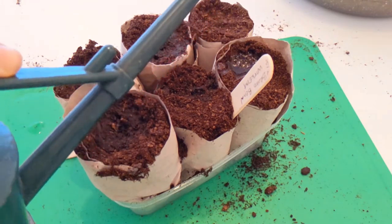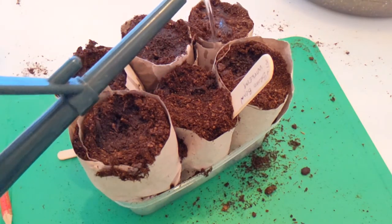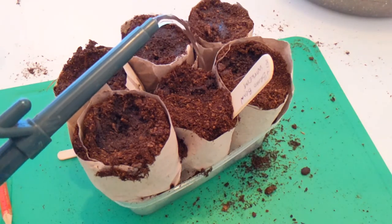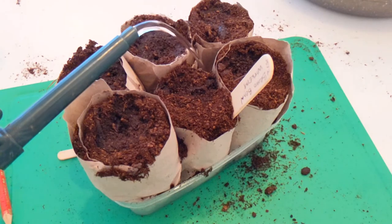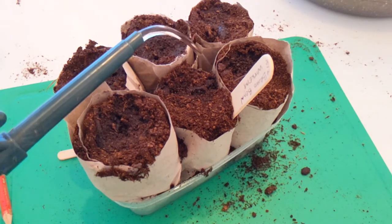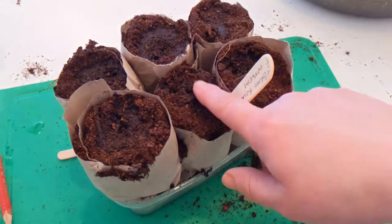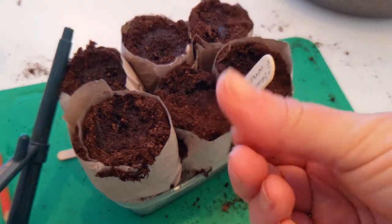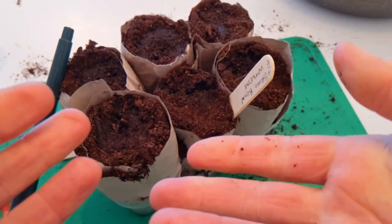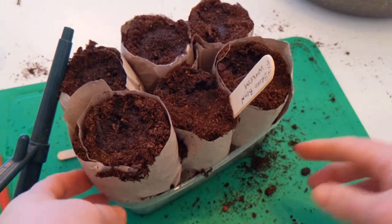Give them a good water, especially at the start if the compost is very dry. You can even place the pot in the bottom of your container so it soaks up the water from below for the first time. After that, check the compost every couple of days — if it comes away wet it's fine, if it comes away dry it needs more water. But there shouldn't be water sitting in the bottom of it.